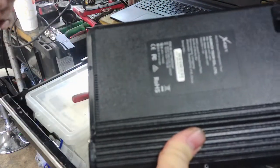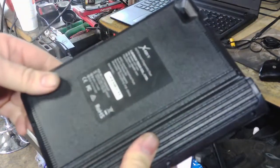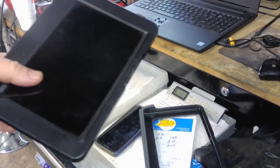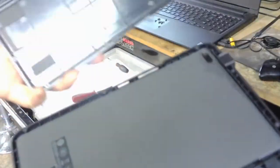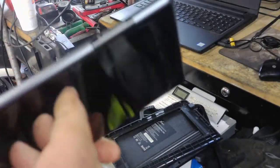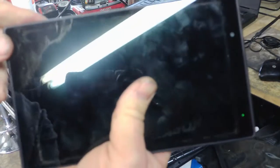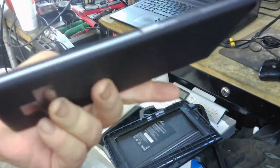Now that the cover is off, you can get to the screws. There's a whole bunch of screws that go around it — go ahead and take those screws off and set them to the side. Once you remove the screws, the back should come off and you can pull the tablet out of the plastic case.